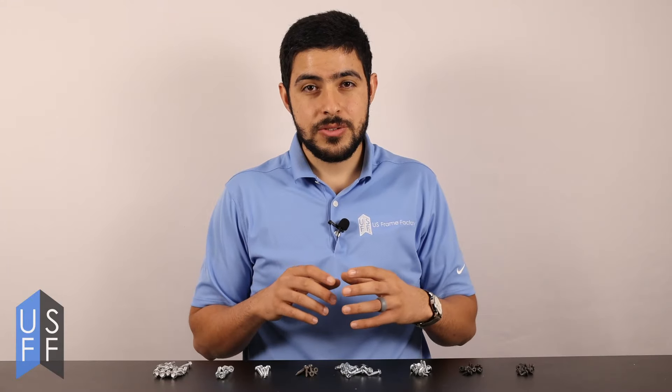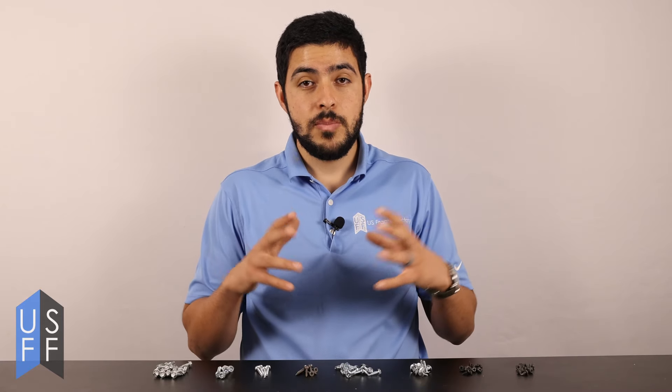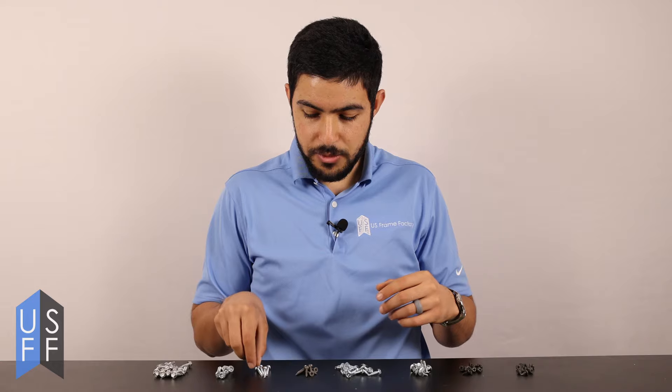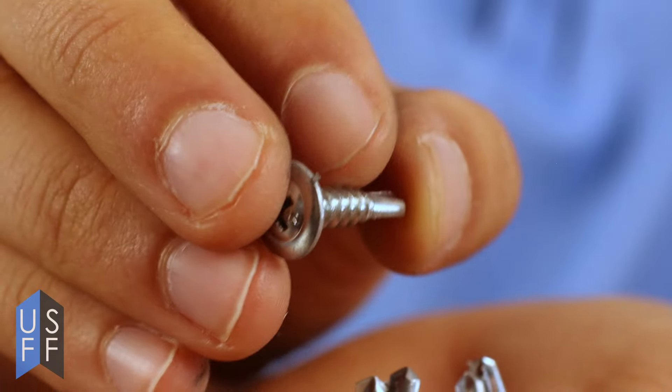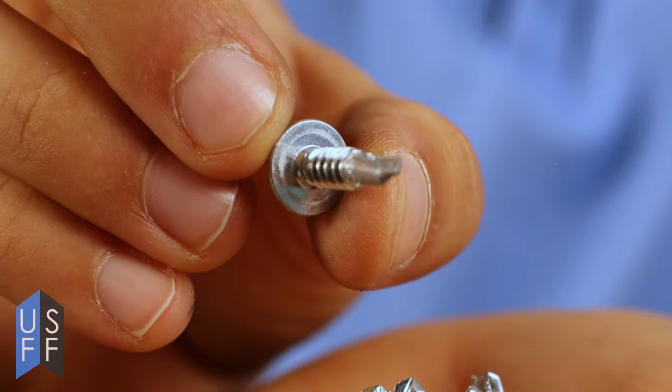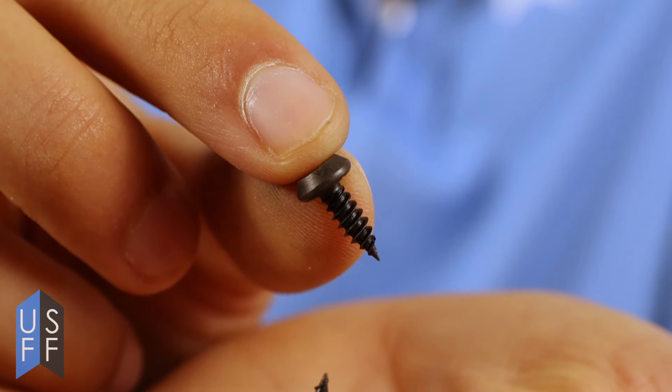There are key characteristics of screws that you have to look for, and those characteristics can change a lot of things. For example, if you're dealing with heavy gauge metal you need to make sure that you have a screw that has a driller tip. If you're dealing with lighter gauge metals you really want to make sure you have a screw that has a sharp tip.